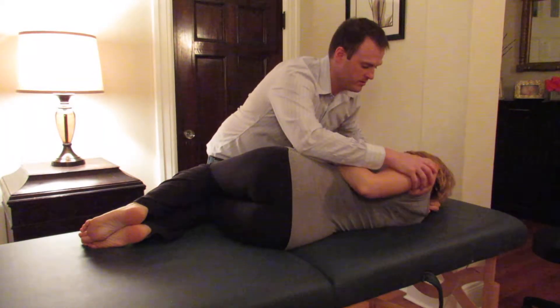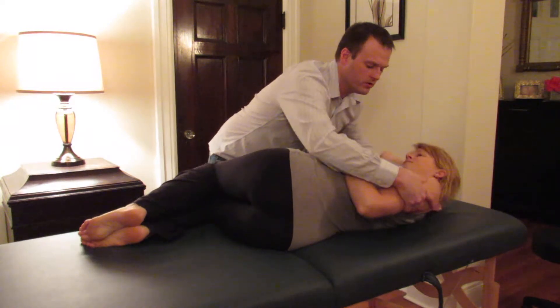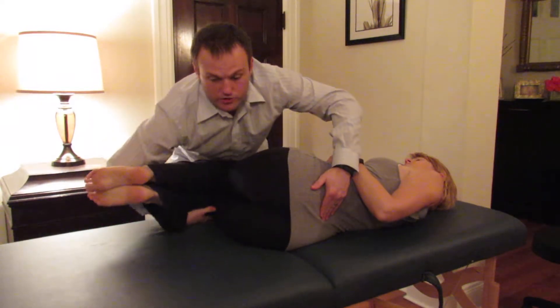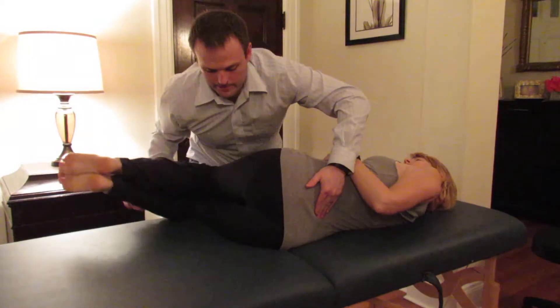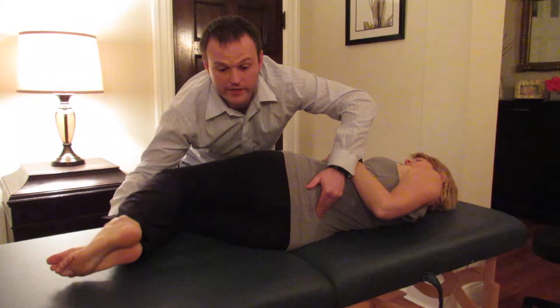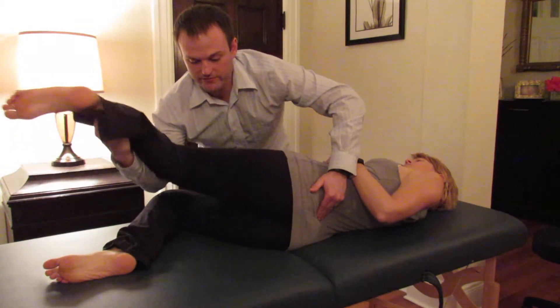She is slightly rotated to the left, and then you go with the legs and extend them slightly until you feel a little bit of movement of the L5 vertebra. Then what you do is take the left leg and lift it up.